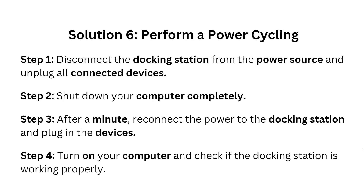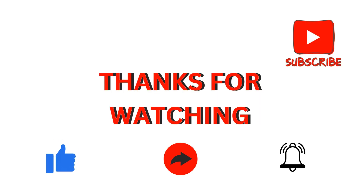Solution six: perform power cycling. Disconnect the docking station from the power source and unplug all connected devices. Shut down your computer completely. After a minute, reconnect the power to the docking station and plug in your devices. Turn on your device and check if the docking station is working properly.